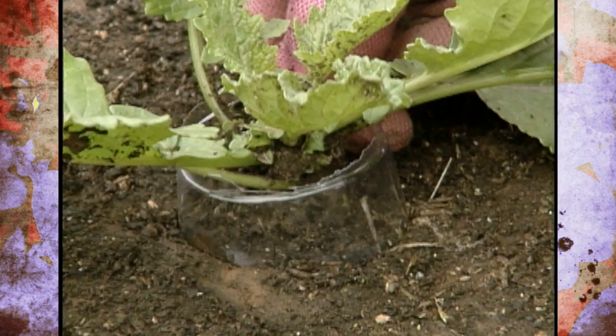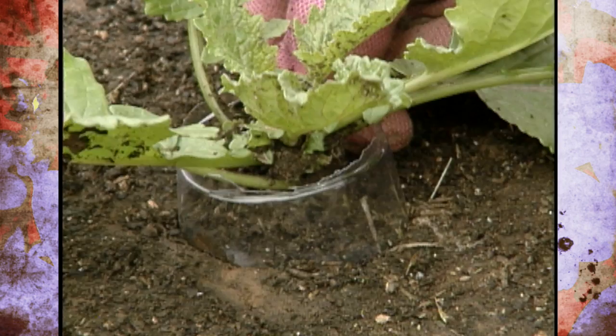You'll want to monitor your plants now, because they're looking really nice and you won't want to lose them to pests. So just keep an eye out for some of those springtime pests.